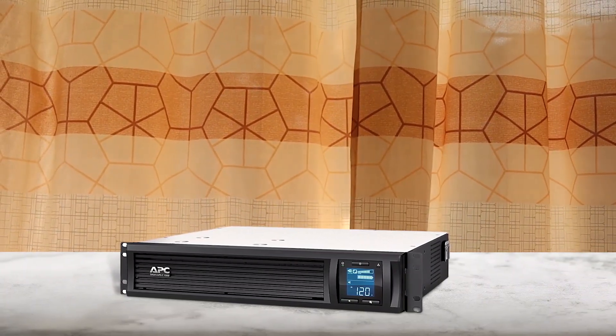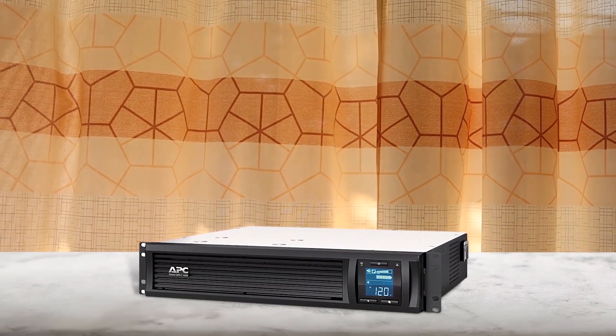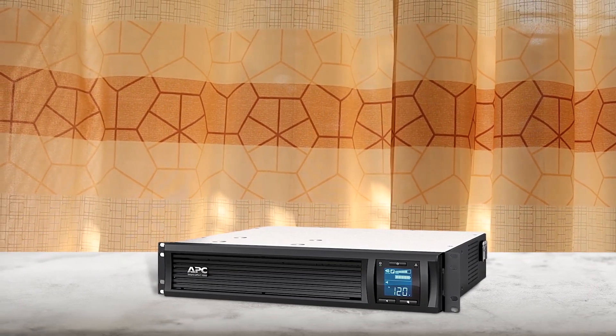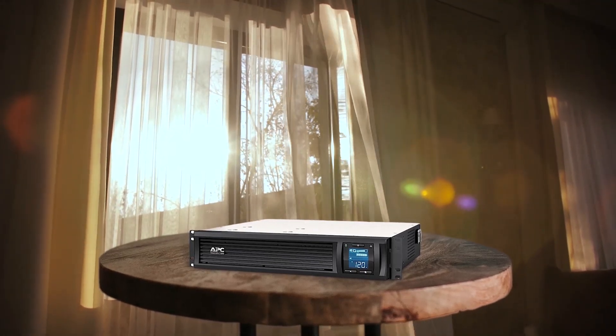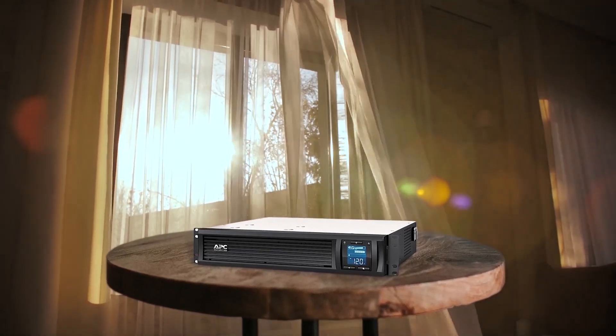APC Smart Rackmount UPS is ideal for small, medium, or large business enterprises who want complete network power management. The uninterrupted power supply is easy to set up and connect to the Smart Connect system. It is compatible with major remote monitoring and management platforms. It has an automatic voltage regulation system that keeps the power running at a consistent 120 volts for regulation and device protection. The LCD display coupled with the Smart Connect app gives notifications on the system's operational status with clear recommended prompts to follow. This contributes to its accessibility and convenience to help protect your devices from harmful power conditions, spikes, and surges.